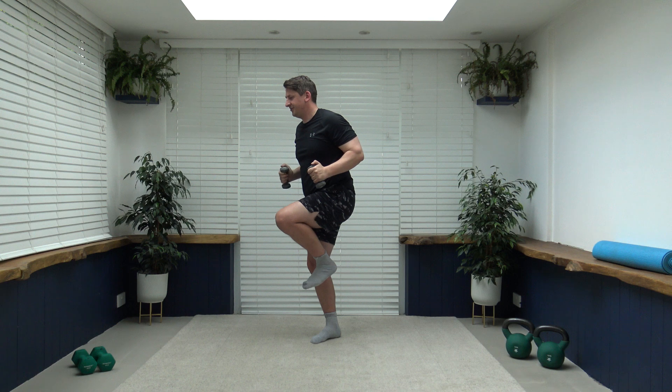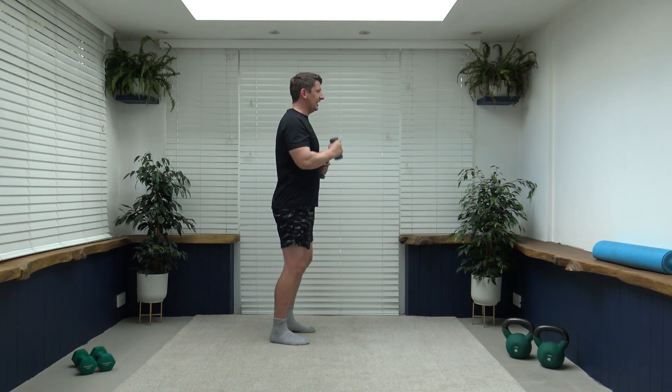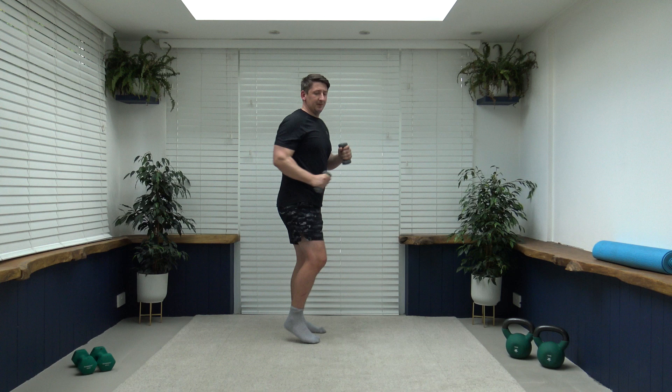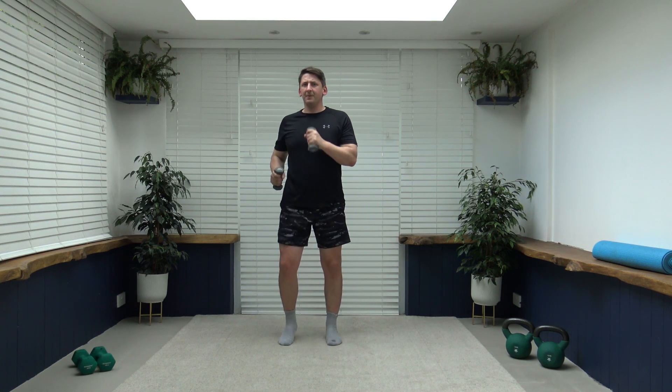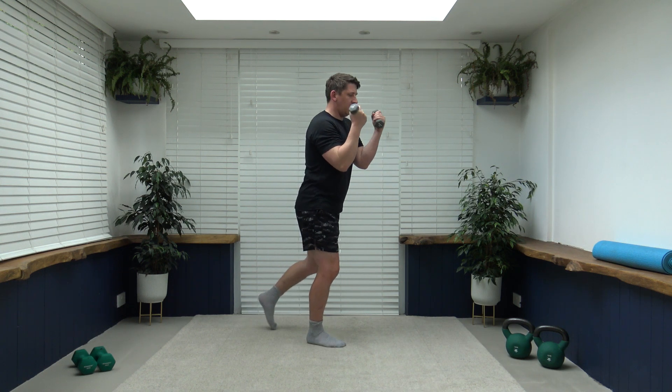Three, two, one — let's go into a power walk, let's pick up the pace. Good job, push, push, push — keep pumping those arms through, keep that back nice and straight. The next exercise to come up is going to be a step-back bicep curl — step back and curl.